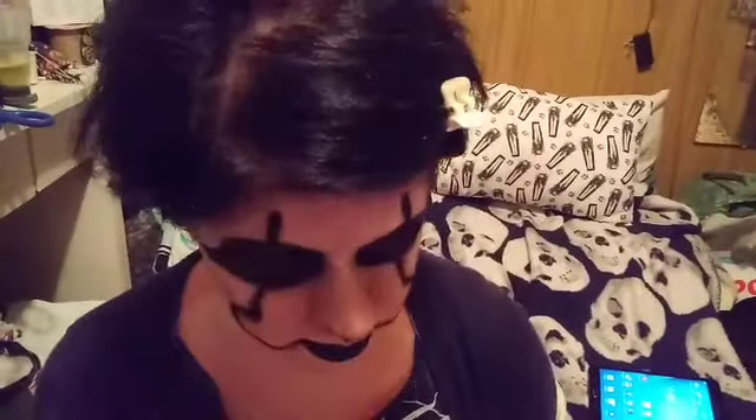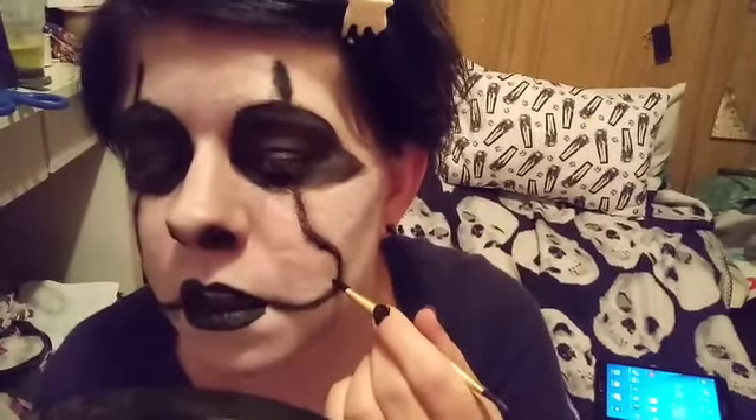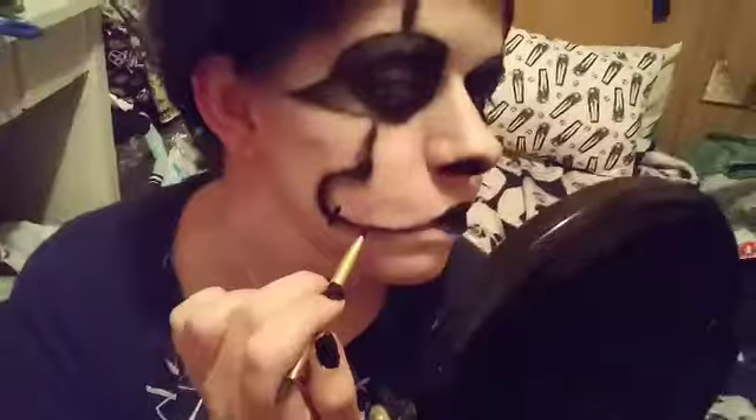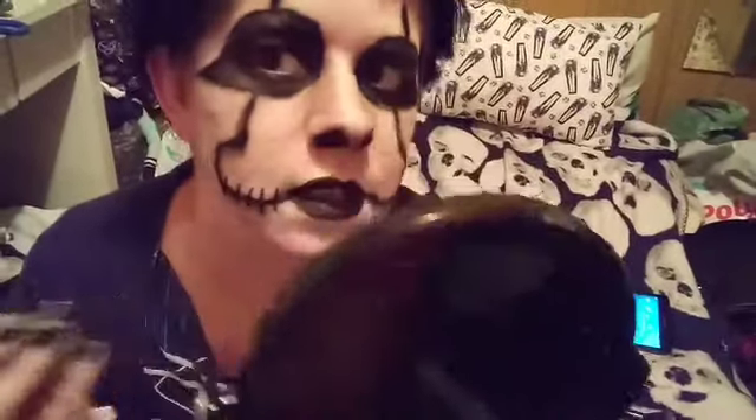If you want to, you can add the stitches that Jack has along across his face. I'm going to start right here, and if you want to, you can pull them out with your brush, just like so, and the same for this side.